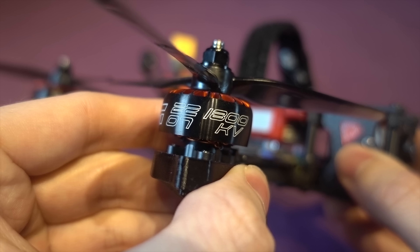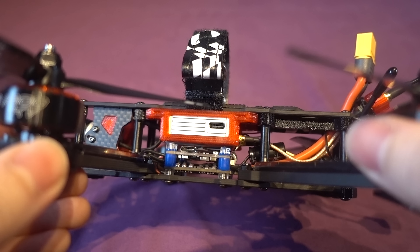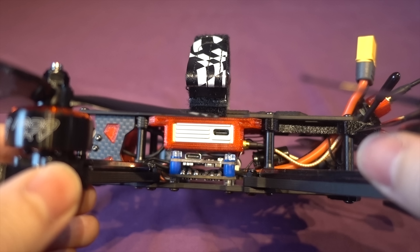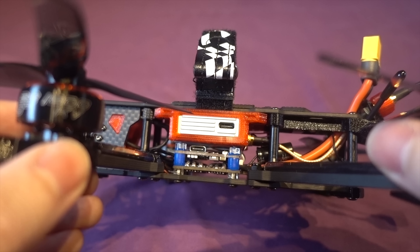With the ESCs being 32-bit and the flight controller being an F7, it's very future-proof so you can easily add all of that. There are also three spare UARTs, or four if you are binding directly to a DJI controller through the air unit, so you have plenty of upgrade options as well.